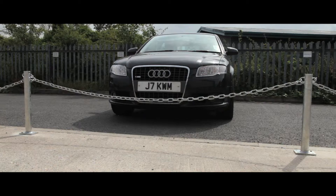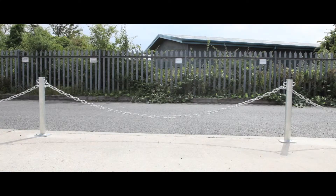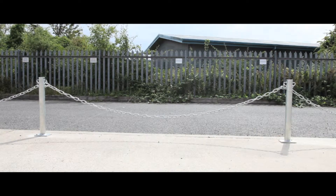Commonly used outdoors to designate parking areas, these posts are a robust and weatherproof fixture. Used in conjunction with either metal or plastic chain, they provide a secure barrier.